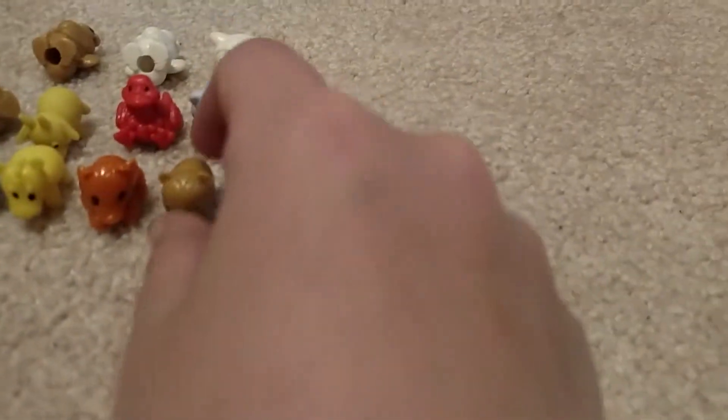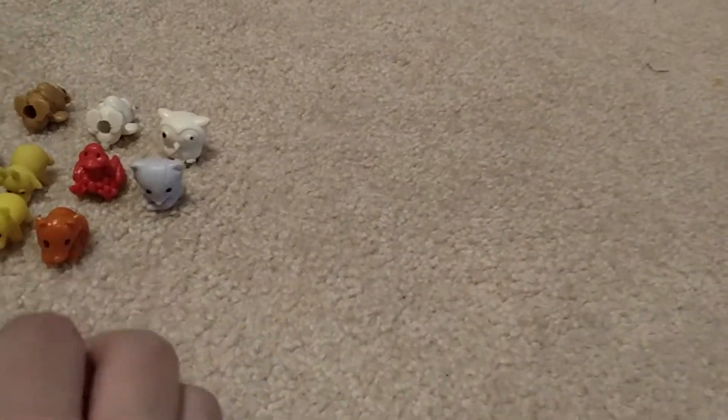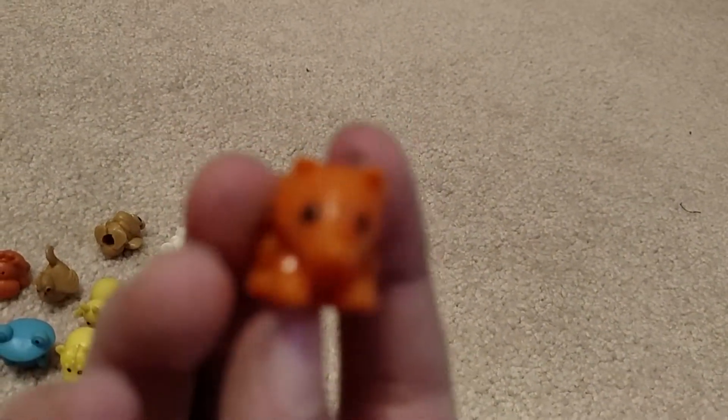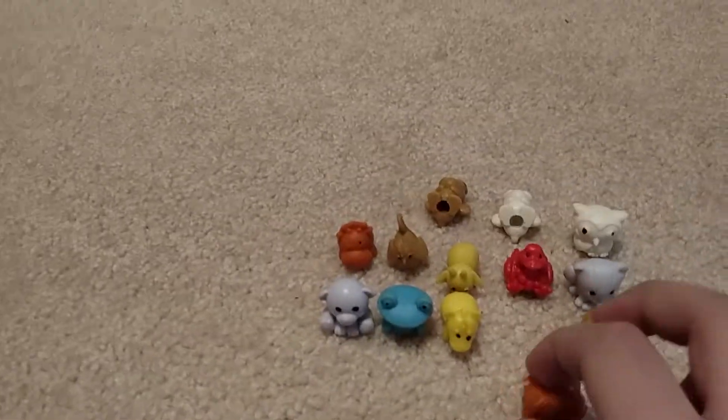First up we have this Ant Eater. I'm not sure which collection it's from, but I got it from a friend that I traded with. There's a wolf — I got him from a Walmart vending machine. Let me just get down over here so you can see it better.